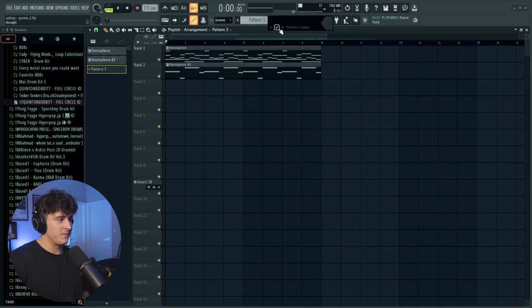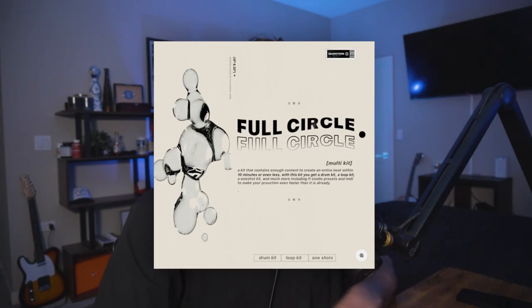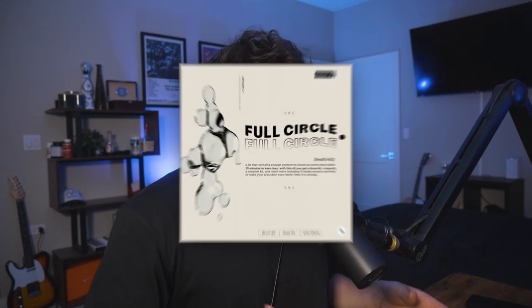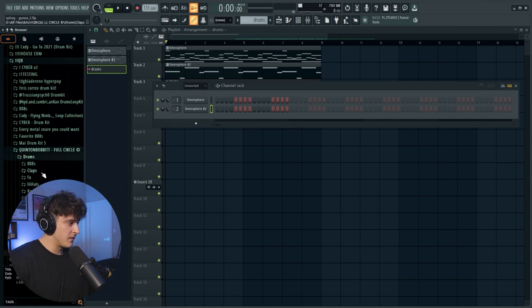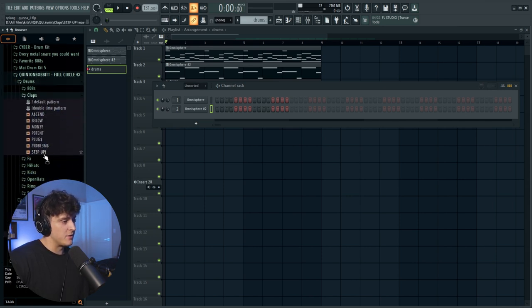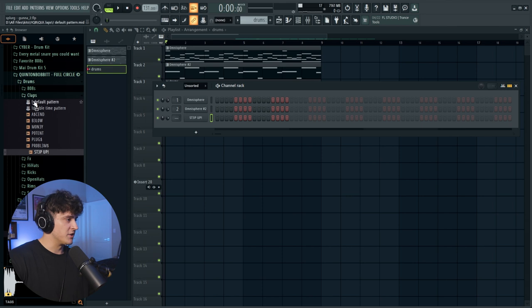I'll click plus and call this 'drums,' drag the pattern out to eight bars. I'm using my Full Circle Drum Kit — a multi kit I made geared towards trap drums, perfect for something you'd hear on a Gunna album. Going into the kit, I'll start with a clap called 'Step Up,' bring it up a bit to tighten it, and use the default clap pattern. Then I'll grab a hi-hat, turn it up, use the first MIDI pattern, then add an open hat and a snare.